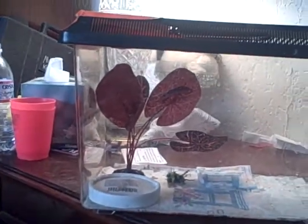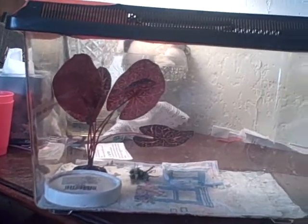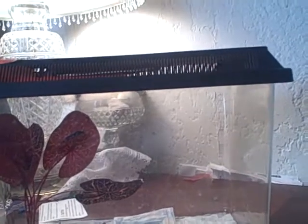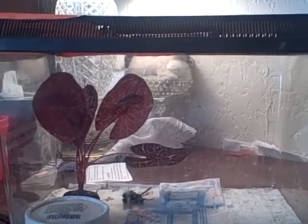This is the Praying Mantis's cage. It's right there — I don't think you can see him. Yeah, you can see him a little bit. This is his cage. I don't have very many plants in there because he's so small and I want him to be able to see his food easier.